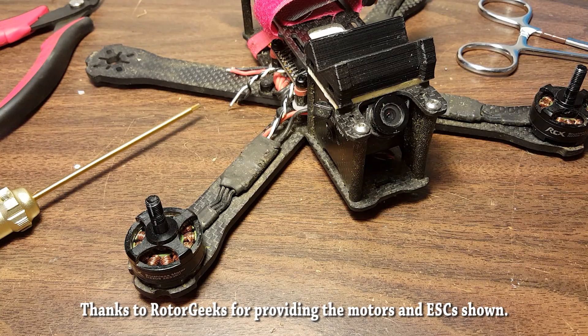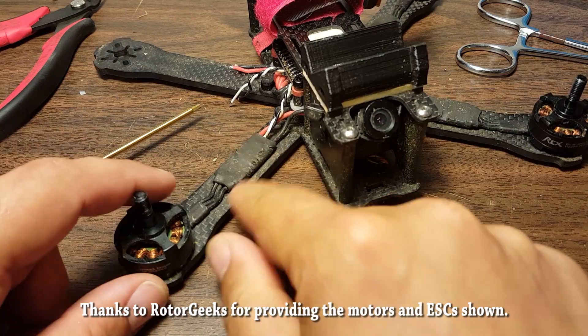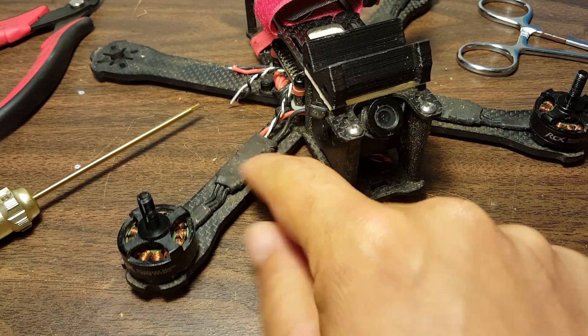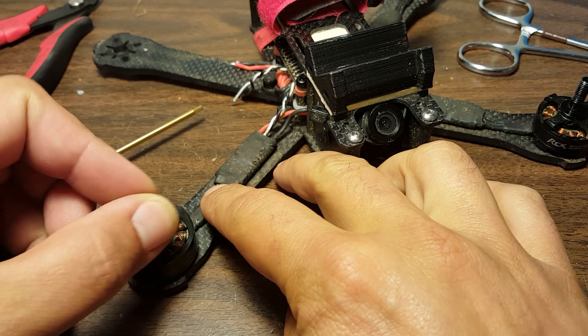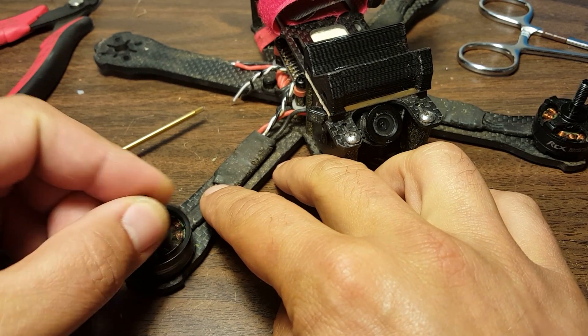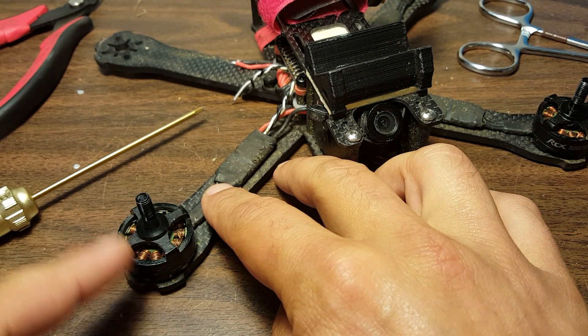I'm going to be changing out my ESCs and my motors today. I'm going to be changing out these Little B20 ESCs, which, although they have served me well, are hardly state-of-the-art anymore. And I'm going to be taking off these RCX motors, which, as you know if you follow my channel regularly, are beat up and vibration-full as heck, even after I changed the bearings.